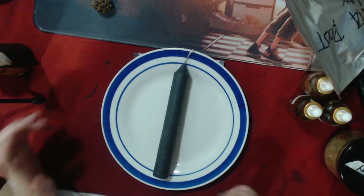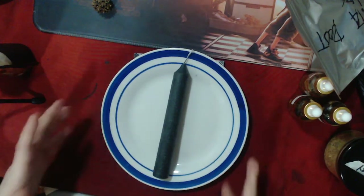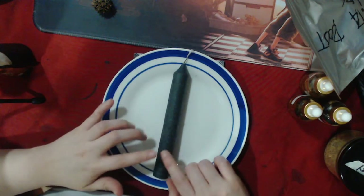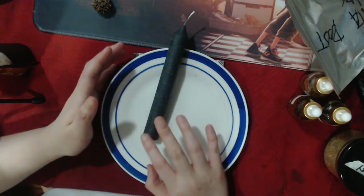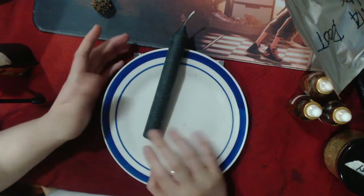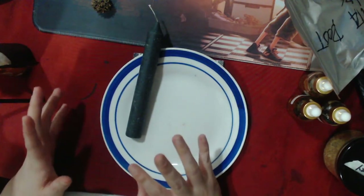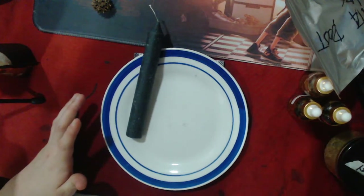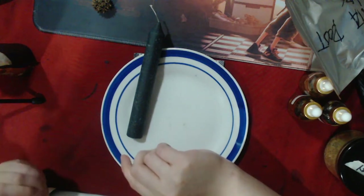Hi everyone, this is Chrissy and in this video I'm going to be showing you a protection ritual which you can do along with me. This is not your ordinary protection ritual — it's also about reflecting back any form of magical attacks or evil eye that is being sent to you.